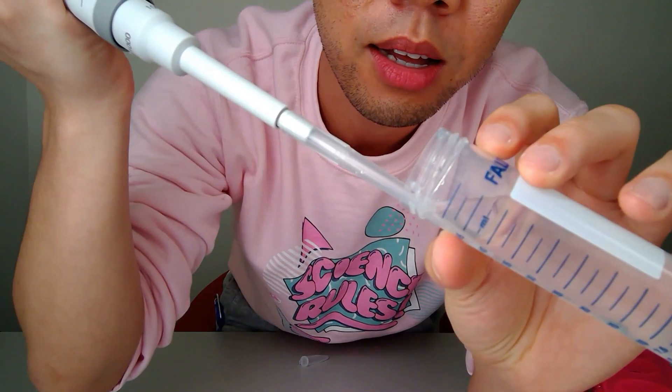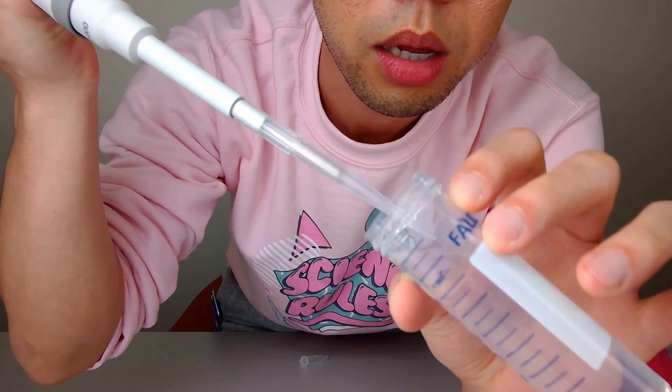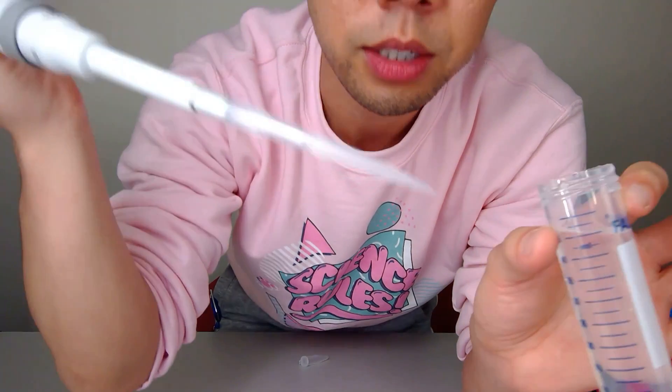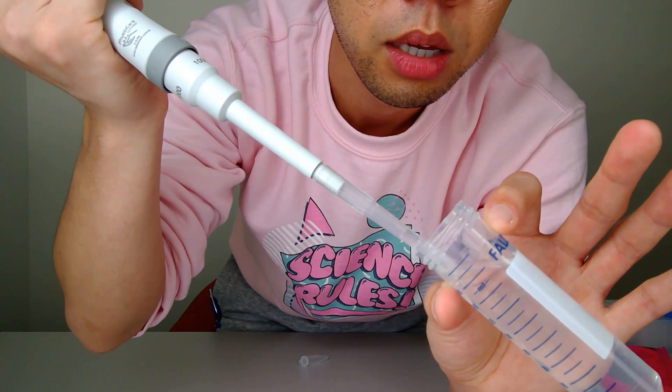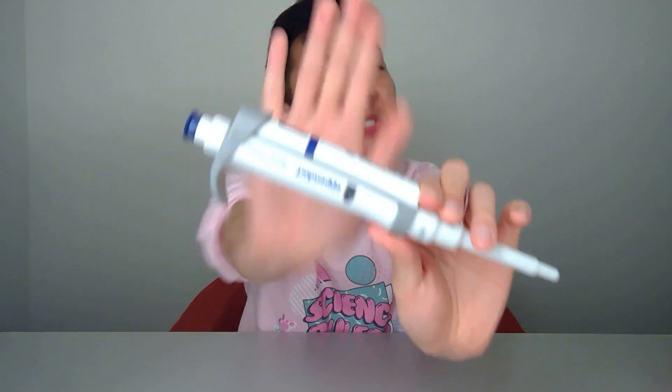What the heck — an air bubble? Are you kidding me, Eppendorf? Let's try again. Maybe I'm doing it too fast — let me go slower. I keep getting an air bubble. I have to go slow for it not to produce an air bubble. If I go really fast the liquid shoots all the way up and touches the tip of the pipette, which I don't like. Functionally I would give this a five out of ten — it took so many tries to avoid an air bubble.